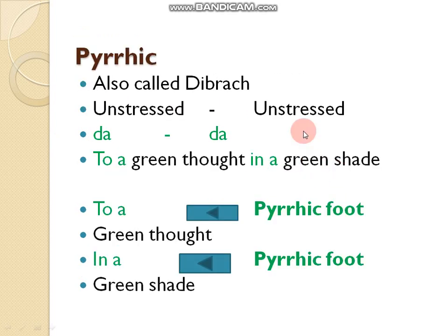Next is pyrrhic, also called 'debra'. Like spondee, pyrrhic is also very rarely used in poetry. It is the complete opposite of spondee — whereas spondee has stressed syllables, pyrrhic has unstressed syllables followed by unstressed syllables.